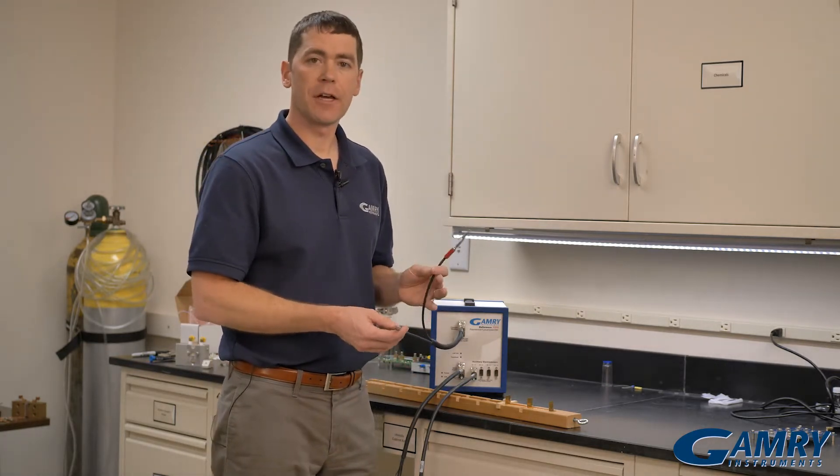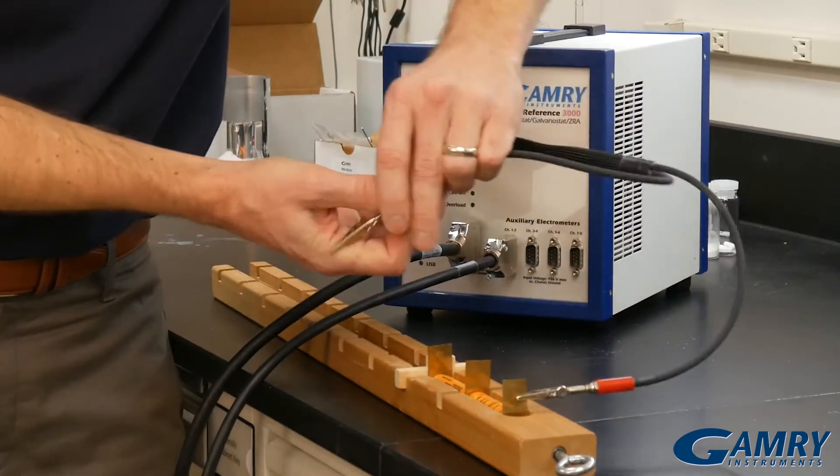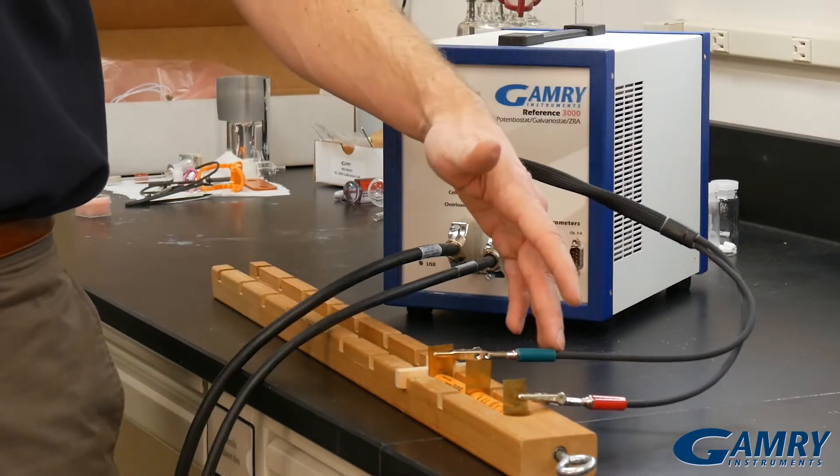First I'm going to take my current-carrying leads and connect them to both ends of the stack. I've connected my counter and my working leads to the negative and positive ends of the stack.